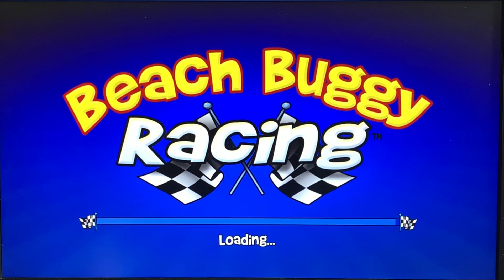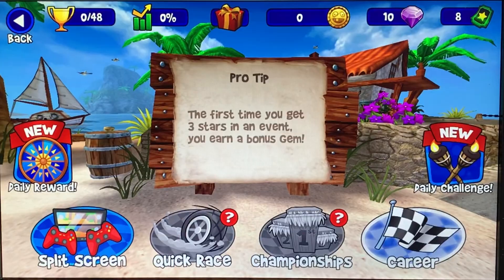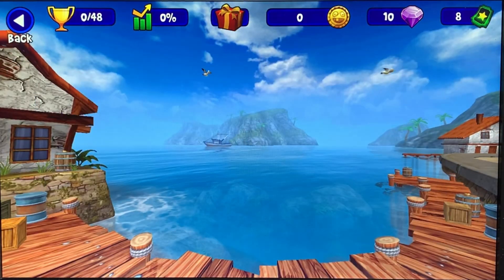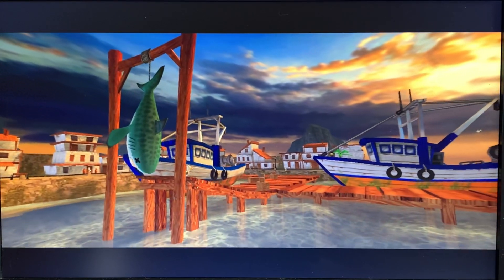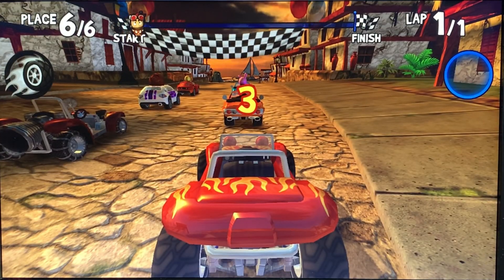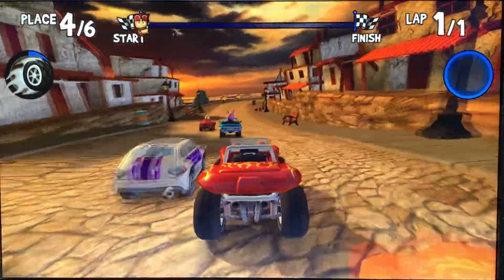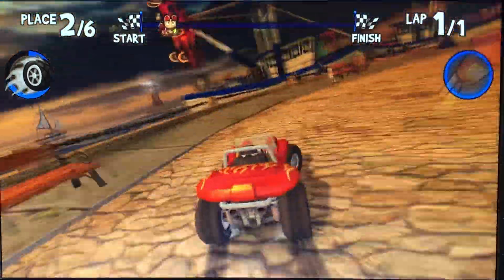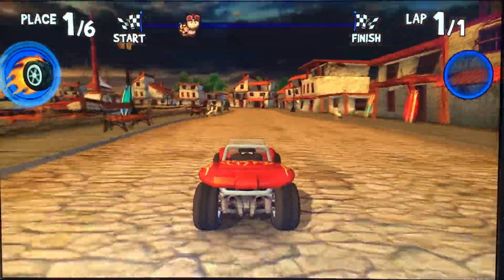It looks really nice. I can't use my screen capture device, that's why I'm having to use my phone to record all of this. There is sound, it's just a bit quiet. You can see all the menus don't struggle at all. This uses the trigger for accelerate and it's analog control, and it's got all the sort of drifting elements and weapons.